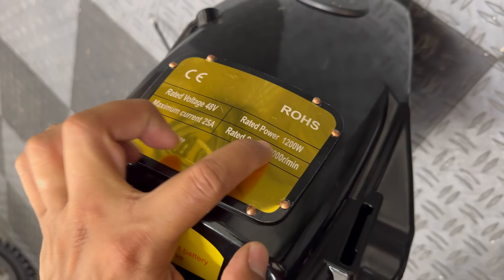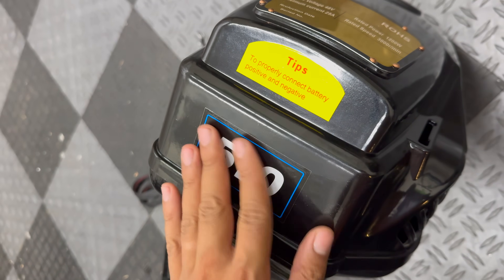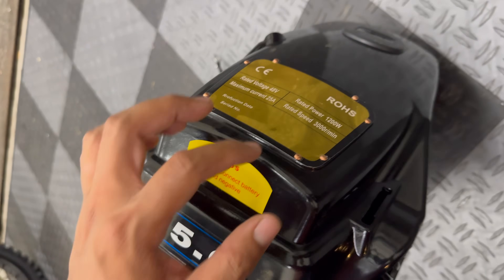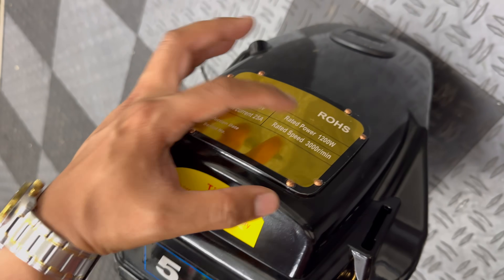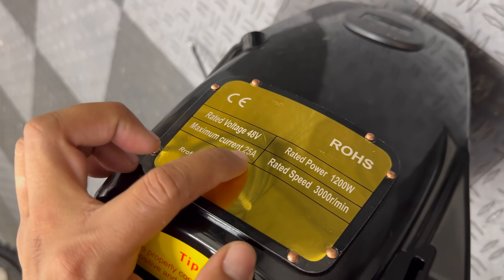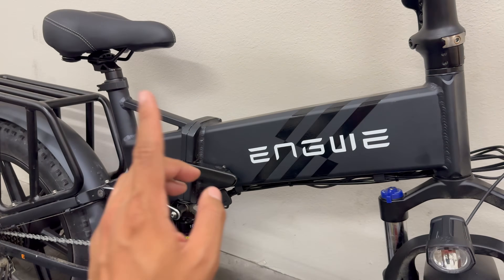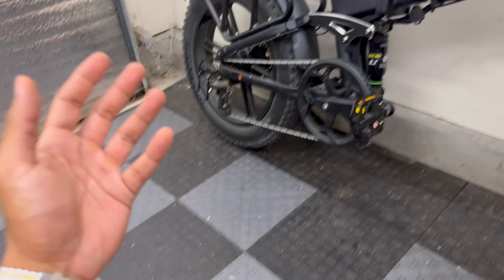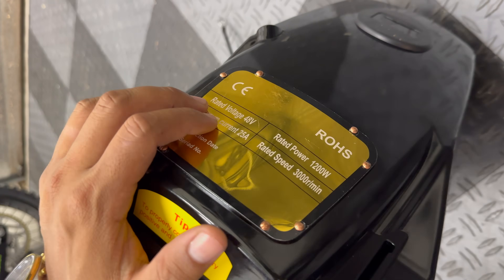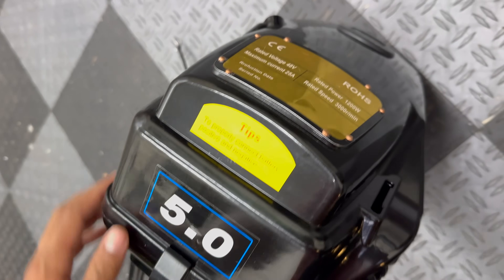This motor claims to make 1200 watts, but the back says five horsepower, which doesn't quite make sense since 1200 watts isn't even two horsepower. The controller is rated for 25 amps, and the battery from my Angway bike puts out about 30 to 33 amps — so it's going to be a near-perfect match, just slightly overvolted.